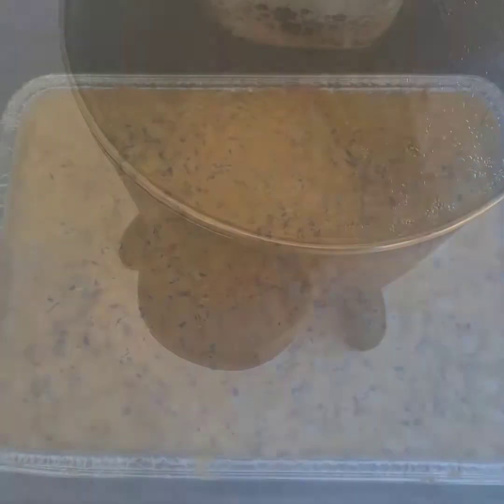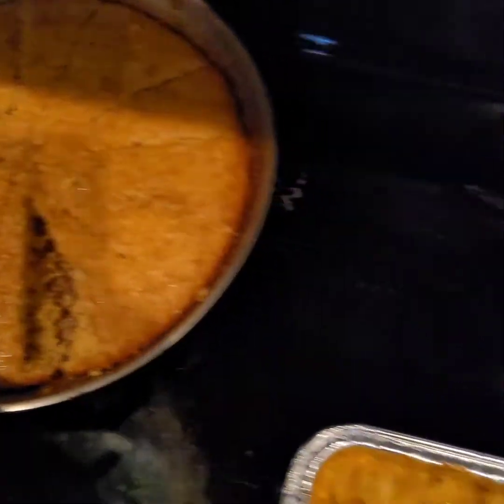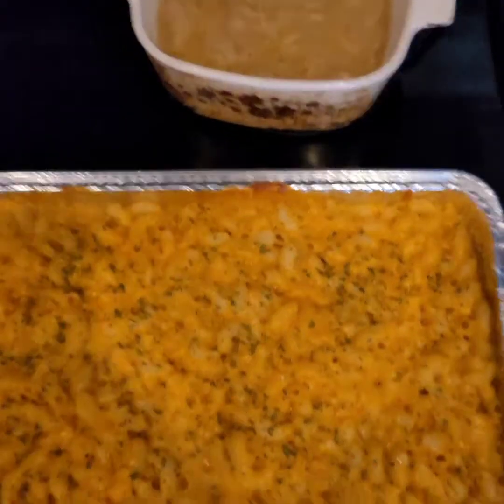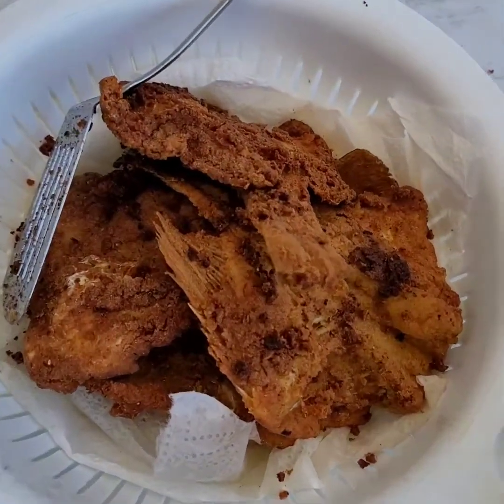Okay, this is the macaroni y'all, the corn, the cornbread, and the beans. We're out there frying now. I'll be back y'all — fish is about done.